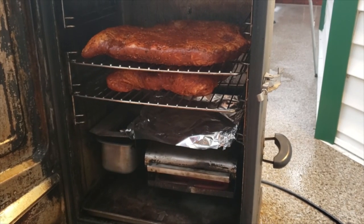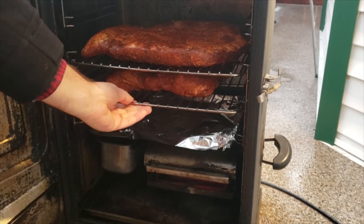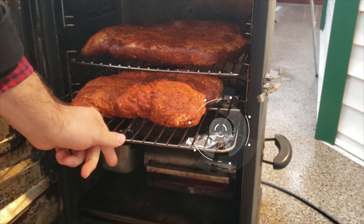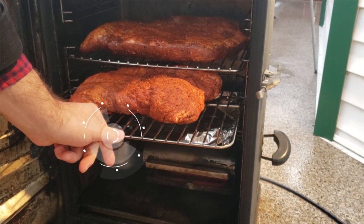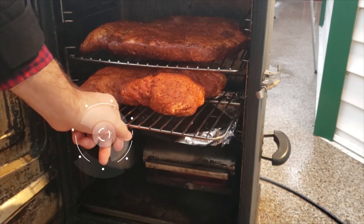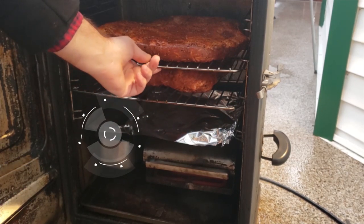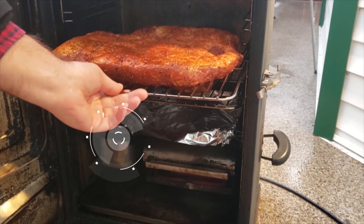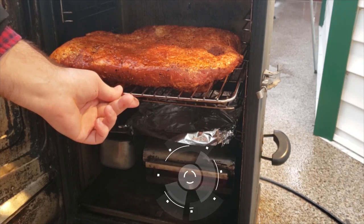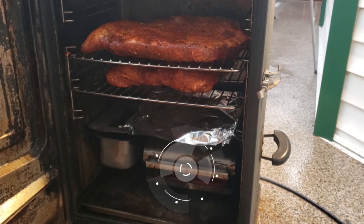After the rub is applied, it's time to put the brisket in the Masterbuilt electric smoker. I put some aluminum foil over the drip deflector for easier cleanup, and I filled the water bowl with half a cup of water and half a cup of apple cider vinegar. This adds a bit of moisture to the cooking chamber and prevents the brisket from drying out as much during the cook. The chip tray was filled to the brim with half hickory pellets and half cherry pellets — I find the pellets produce smoke for longer, so I opted for them instead of wood chips.